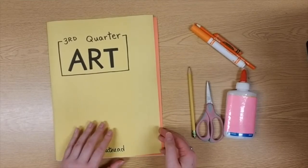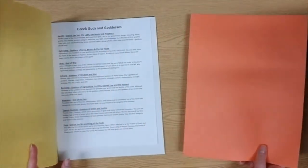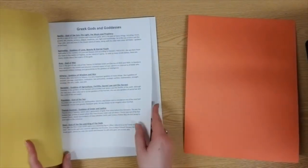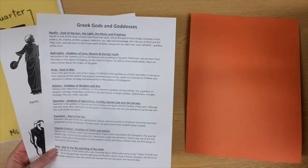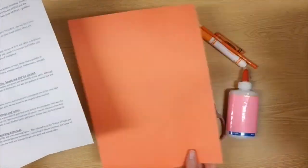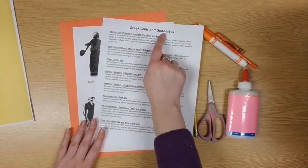I'm going to go ahead and open up my art folder. We need a couple of pieces of paper today. The first one is orange. The next two pieces, my friends, are white and they have some words and some pictures on them. The reason there are words and pictures is because we are going to be talking about Greek gods and goddesses.